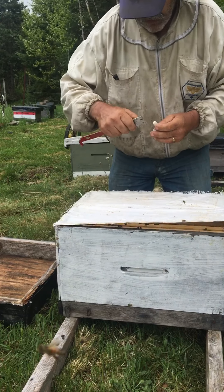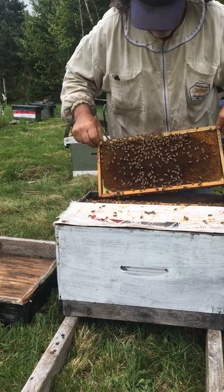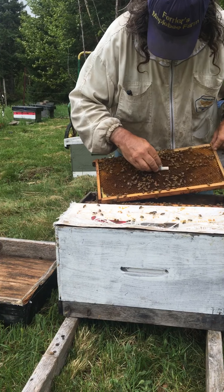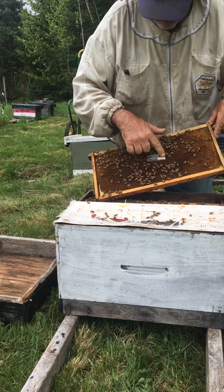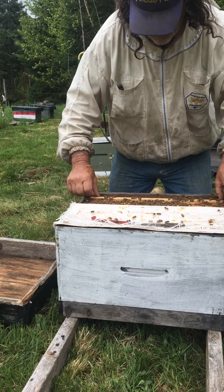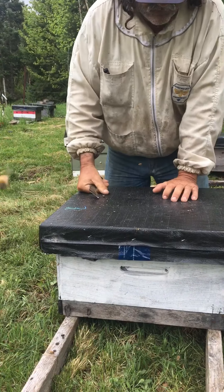I'm just going to press this one into the other frame. Again, take that little bit of candy out of the end in case it gets hard. Move your bees out of the way a little bit, press it in so the end is exposed so the bees can get at it. Put it in right against the brood, because that's where the bees are going to be — that's where you want it. That one's done. Hope that helps somebody.